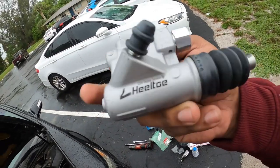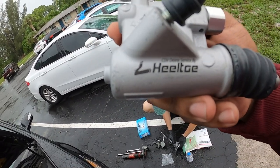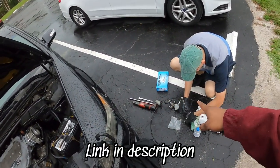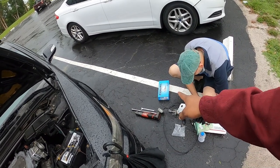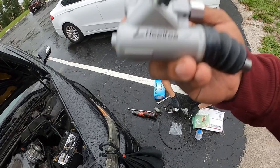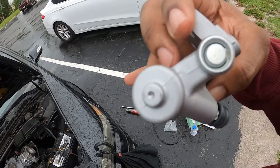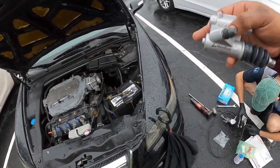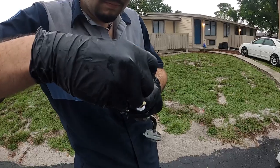They offer the slave delay valve delete — you can see it stamped right there that says CDV delete, serviced by Heeltoe. They also offer the EM2 upgrade for these cars. So if you ever have to change your master or slave, go with the EM2 Greddy upgrade for the master. You can grab the Heeltoe slave as well — it's also open and gutted — and it will stop delay from the clutch pedal. There won't be any delay going from the master to the slave. Shout out to Heeltoe, shout out to Matt.